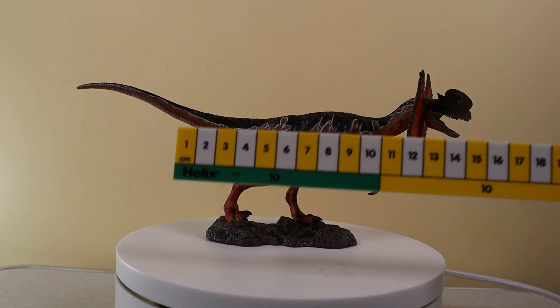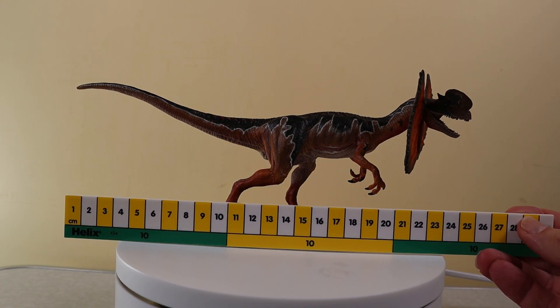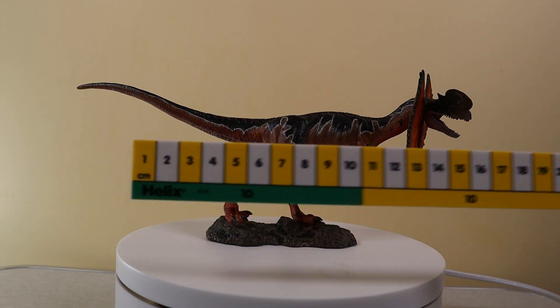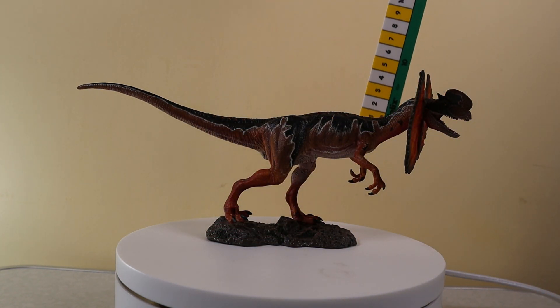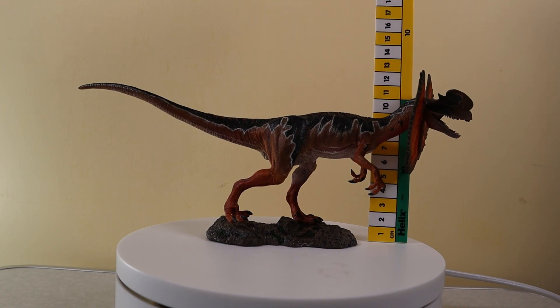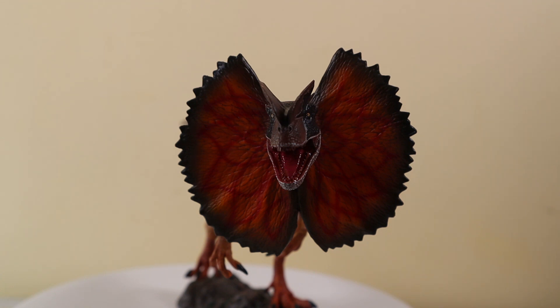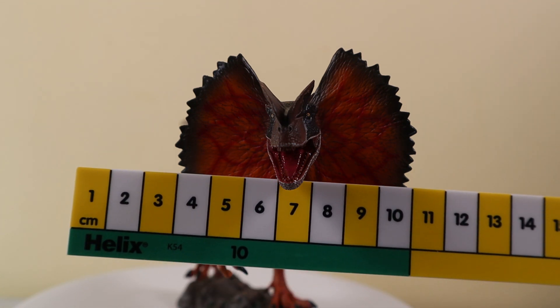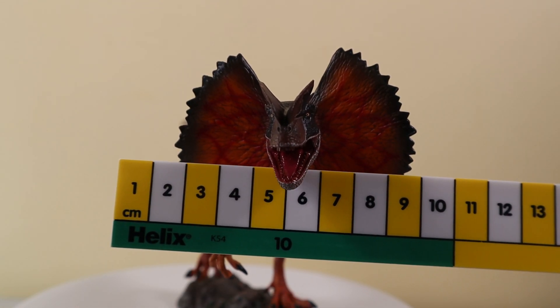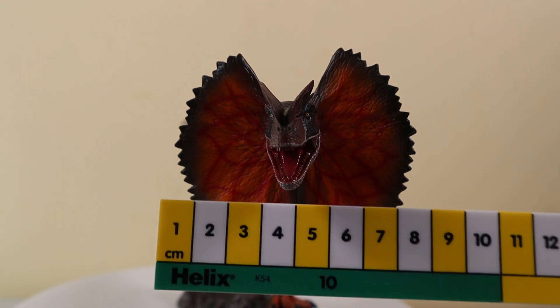The iToy Studio Dilophosaurus model measures around 26cm in length, and the top of that impressive, colourful neck frill stands some 12cm off the ground. Viewed from the front, the model looks amazing, and that gorgeous frill measures over 7cm wide.